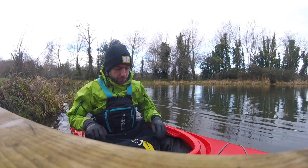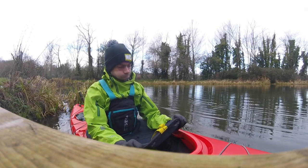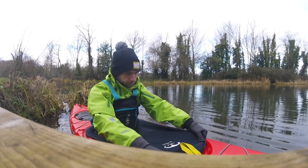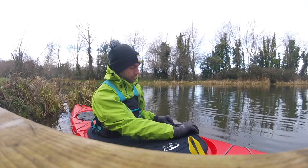I'm using a size 5 spray deck on here. As you can see, it's a bit of a stretch to get it on. It fits, but it'd be worth using a size 6 for an easier fit.